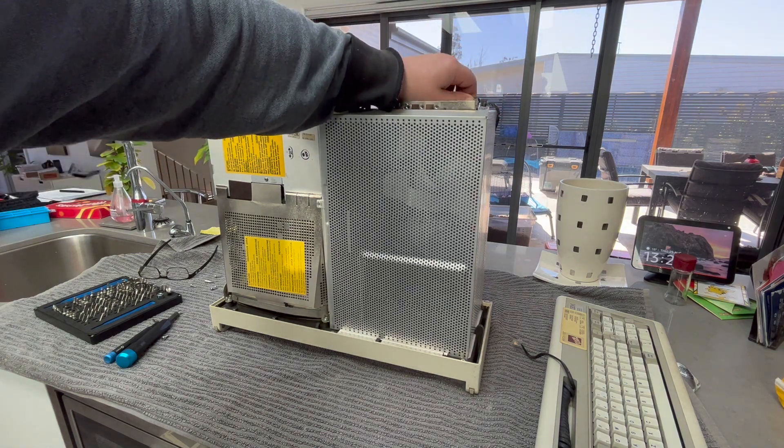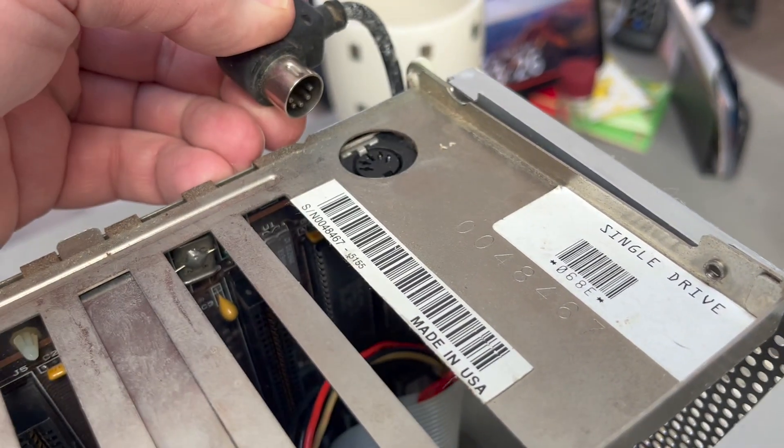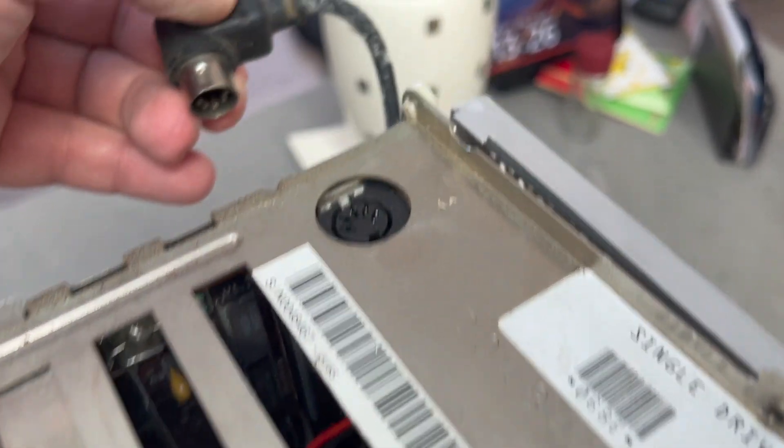That looks like the keyboard connector — yeah, okay. So the keyboard just plugs in like normal, coming round from the front and going down the side there.